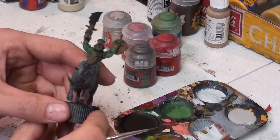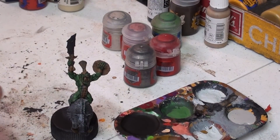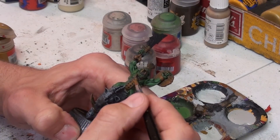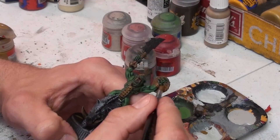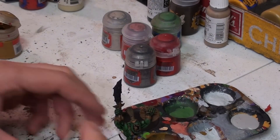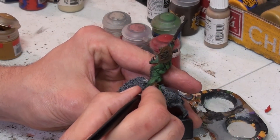Now that we've got our brown on, the trade secret here is you want to highlight the leather straps along where the bone is going to be before going to the first shade on your bone. We're just going to take a little bit of Snakebite, wipe off what we don't need, and get into the center. Don't be afraid to put this on your bone too. The wash will do its job when you put it on there. Then you can start to take this color onto your shield and the rest of your leather.